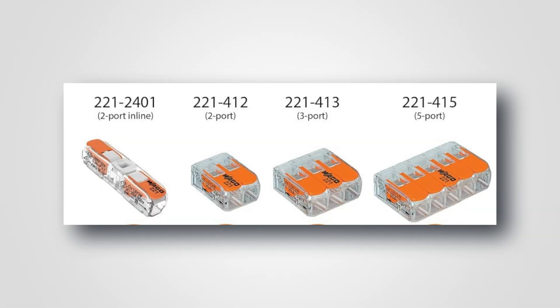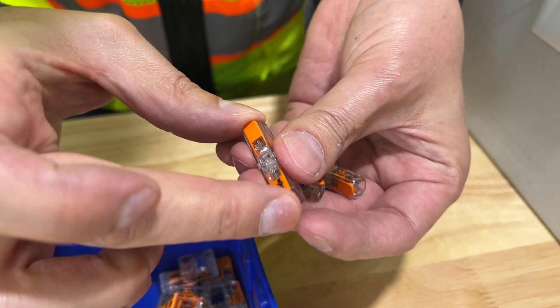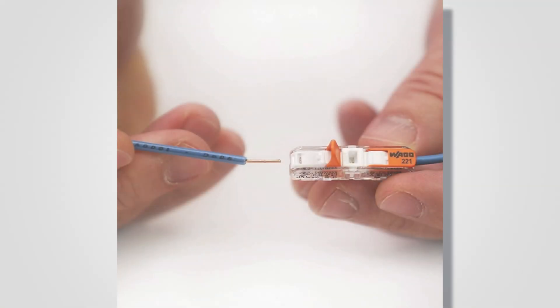If you look in here, not all the configurations are simple splice kits. They have these connector splice kits that are facing opposite directions. You simply snap it over the wire. These will solve the answer to our problem — how do we extend these wires? This will make it so easy, you won't believe it.